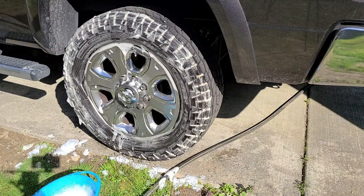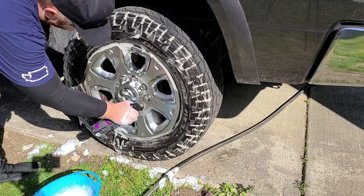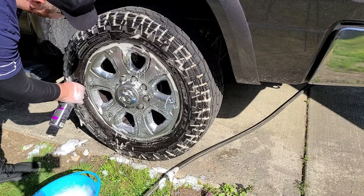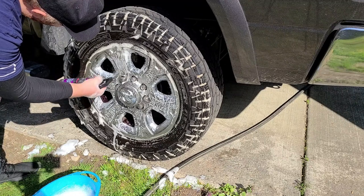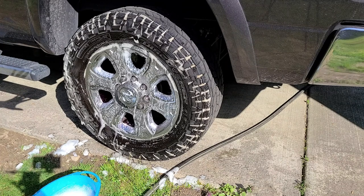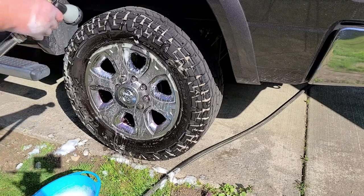Now apply the Jay Leno's wheel cleaner to the rim and get inside the barrel to start breaking down brake dust as well. If you're sensitive to smells, this stuff is pungent — it has an iron remover in it. You're going to start seeing it turn purple. Let that set for about one to two minutes. Ideally you do not want to be in direct sunlight when you wash the vehicle. After one to two minutes, spray it off — you do not want to let that dry on your rim.